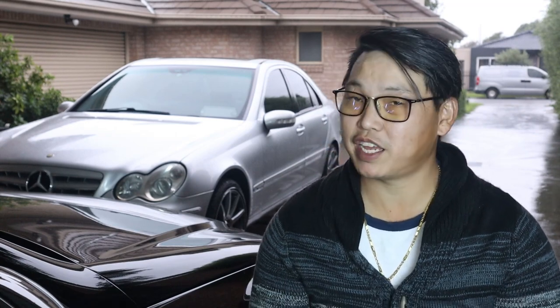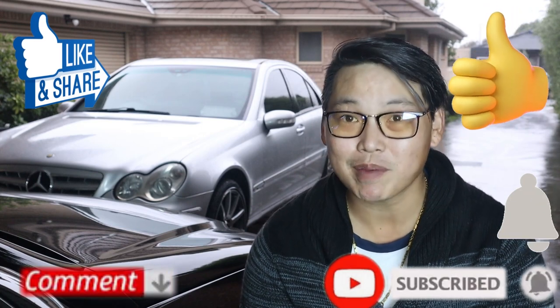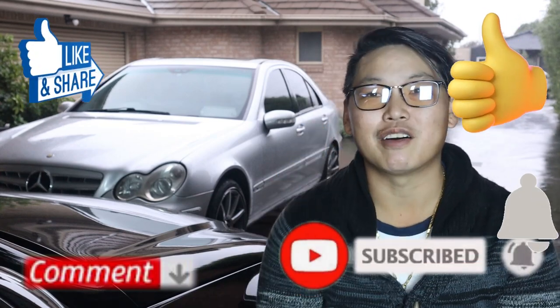There you go guys — how to replace the light rain sensor for your W204. I really hope you found this video helpful. If you did, don't forget to give it a thumbs up, and as always don't forget to like, share, comment, subscribe. I'll see you guys in the next video. Thank you very much for watching — this is Mike with Mikey's Vlogs signing off.